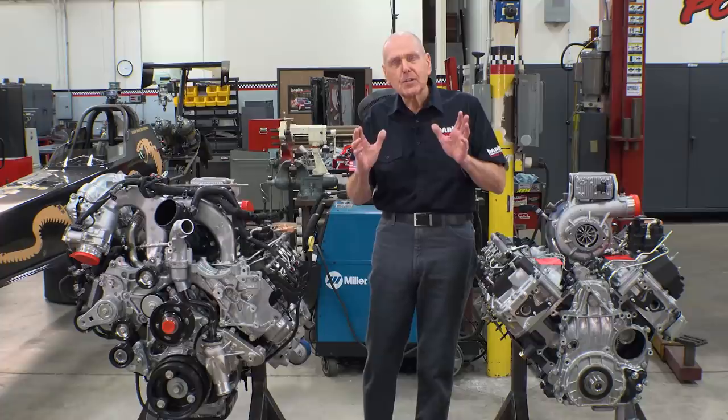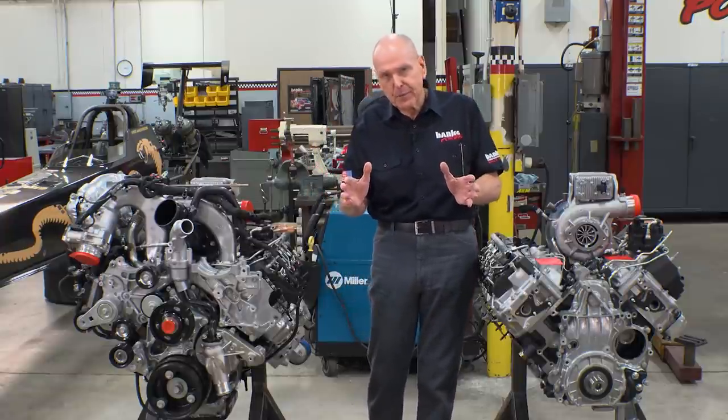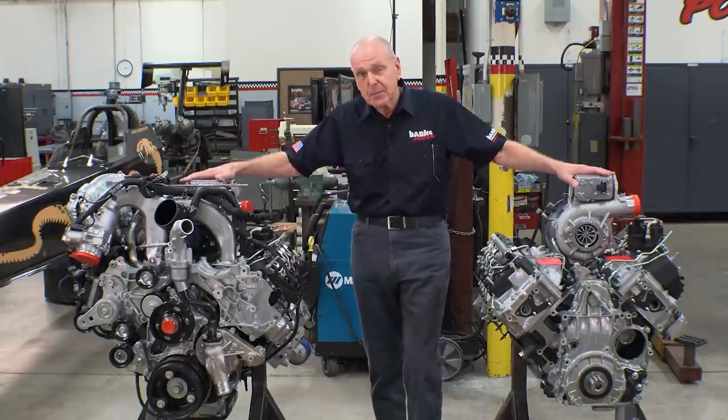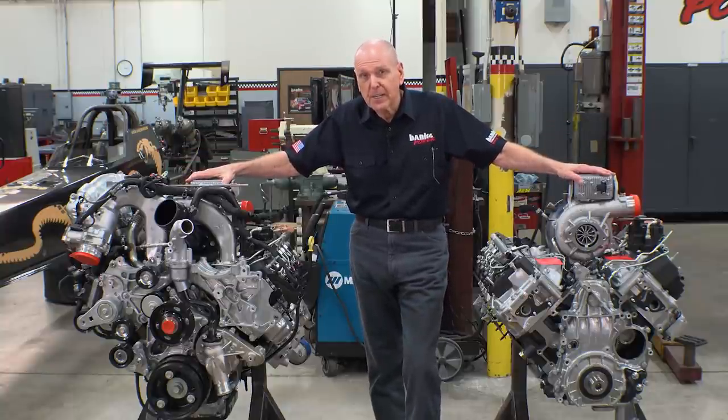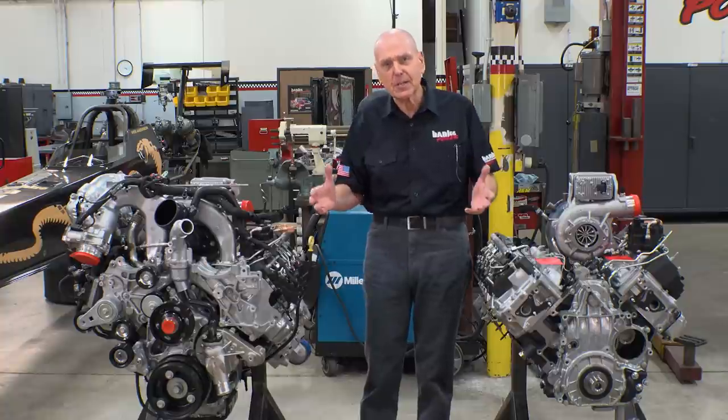Hey, it's Gale Banks. I've just been to Pontiac, Michigan to GM Global Propulsion Systems and they schooled me on the new 2020 Duramax L5P and I've got a pair of them here to show you. GM has upgraded these things for 2020 so that the trucks can pull up to a 35,500 pound trailer. So what modifications and upgrades did they make to the engines to pull this off? I'm going to show you that right now.